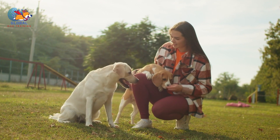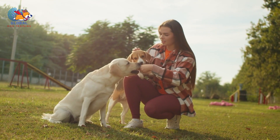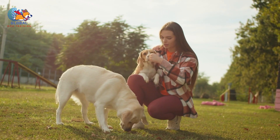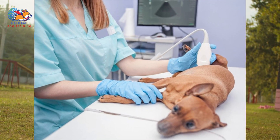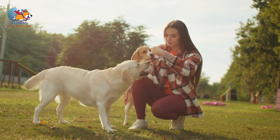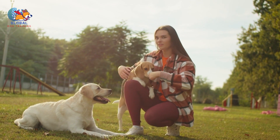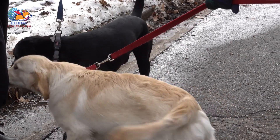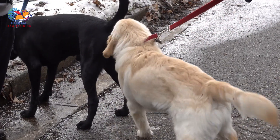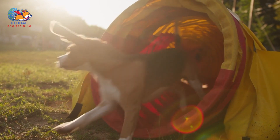It's essential to note that while deterrents like bitter apple spray can be effective for some dogs, they may not work for all individuals. Each dog is unique, and factors such as breed, temperament, and underlying reasons for the humping behavior can influence their response. It's important to use deterrents in conjunction with positive reinforcement training techniques. Incorporating consistent training, exercise, and mental stimulation into the dog's routine can also help address underlying issues that may contribute to humping behavior.